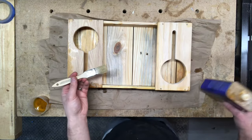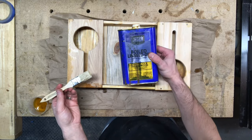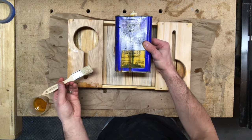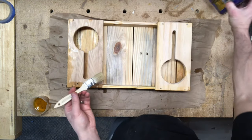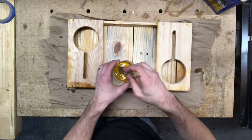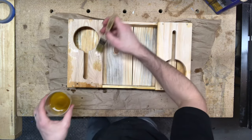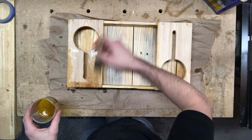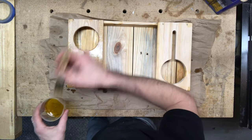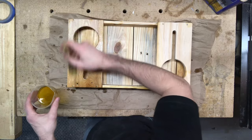Okay, time for everyone's favorite step — finishing. I'm going to be using boiled linseed oil to finish this serving tray: number one because it is food safe, and number two because it gives a really nice golden color to the project, especially with pallet wood. If you've never used boiled linseed oil before, I highly recommend that you pick some up and try it — it's a really great finishing product.